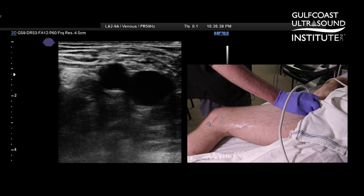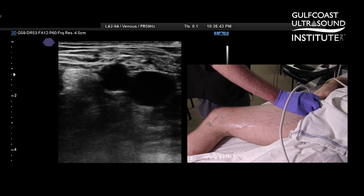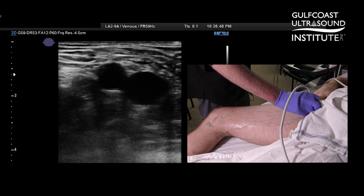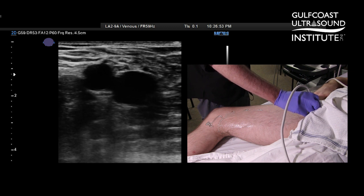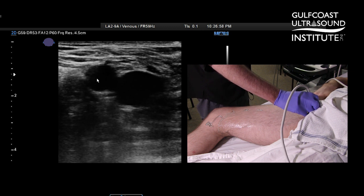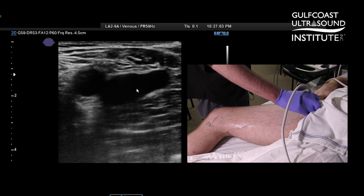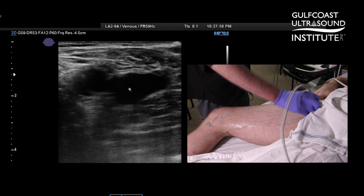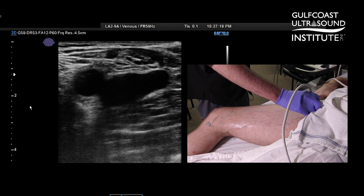To perform a quick point-of-care compression study on a lower extremity, it's pretty basic. First of all, pick up a high-frequency linear transducer, indicator toward the patient's right, start high up on the groin so you can see just two vessels — the common femoral artery and common femoral vein. A good place to start is the saphenofemoral junction, where we're seeing the saphenous vein draining into the common femoral vein.